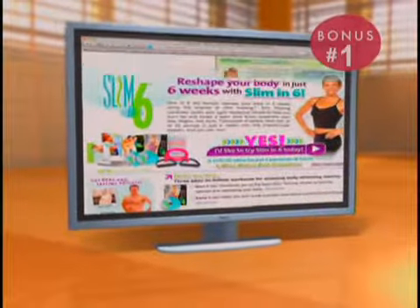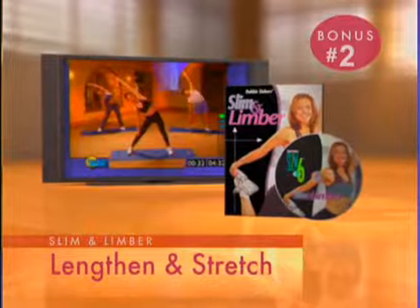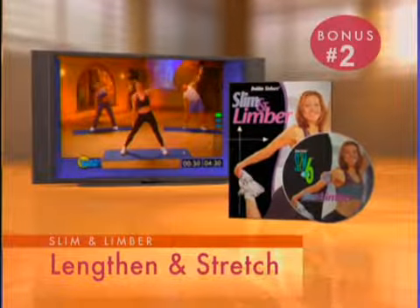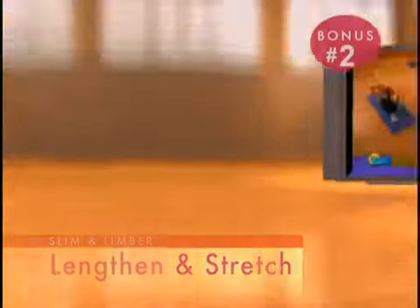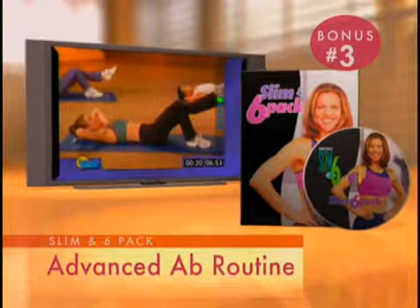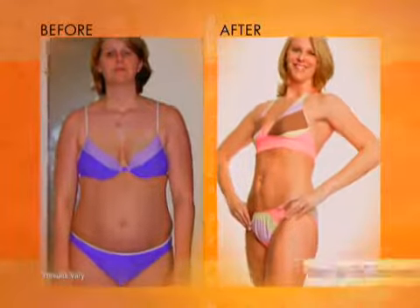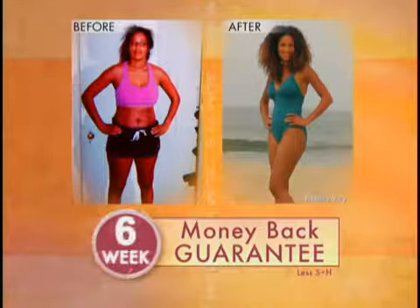Bonus number one is 24/7 internet support for one full year. Bonus number two is Debbie's Slim and Limber, her flexibility routine that lengthens and stretches your muscles. And bonus number three is Debbie's Slim and Six-Pack Advanced Ab Routine designed to transform your tummy into the flat, sexy abs you've always wanted.